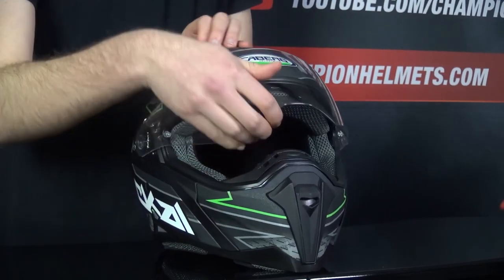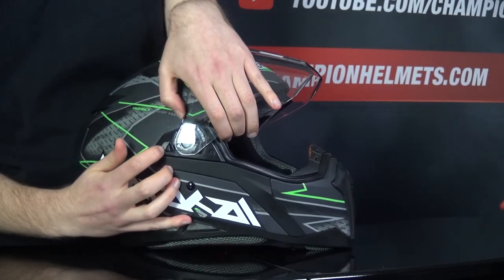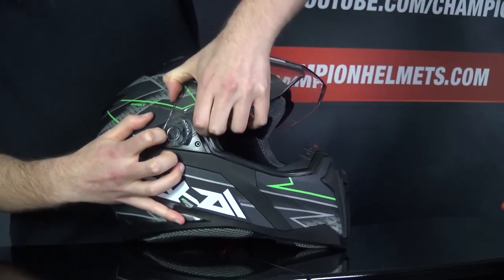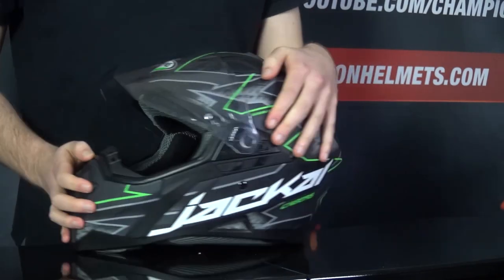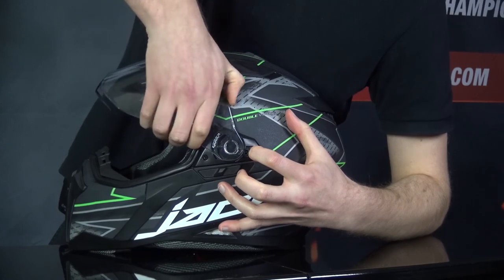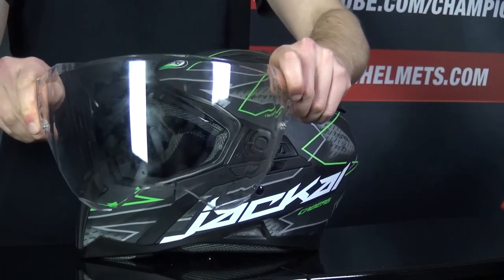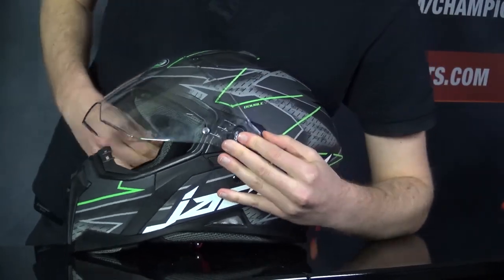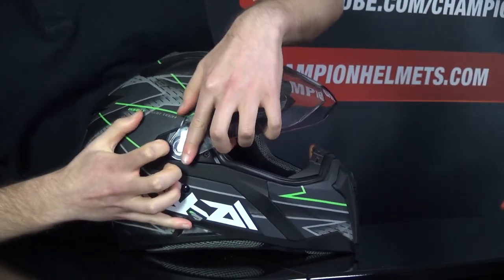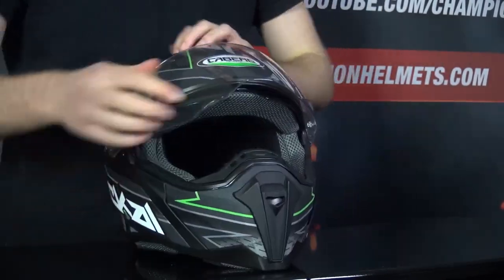To open the visor, you'll want it in the fully open position. The mechanism is different from the Kberg Stunt in that it has an integrated mechanism rather than a screw. To use it, you just need to pull the lever on the side and wiggle the visor free. Doing the same on the other side, pull the lever and wiggle the visor out and it should come out very easily. Putting it back in is the same process in reverse — open the lever mechanism and work the visor into the grooves until it clicks and the mechanism closes again.